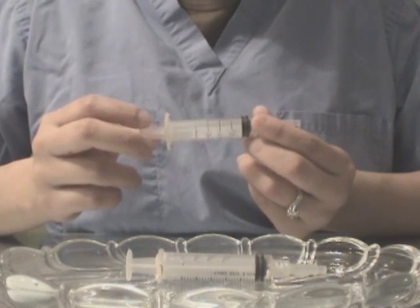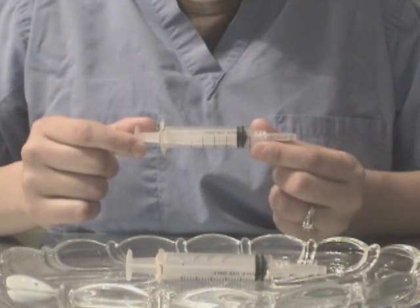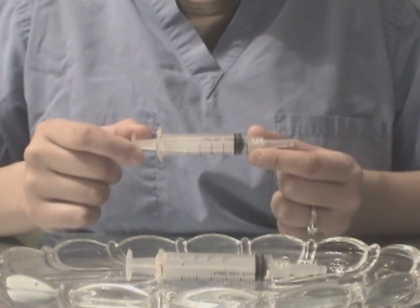How to use the safety syringe. This here is a safety syringe. Its price is comparable to a standard syringe and its usage is relatively easy.